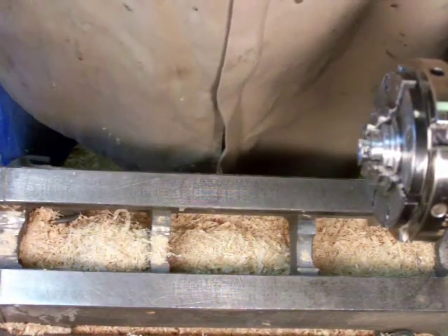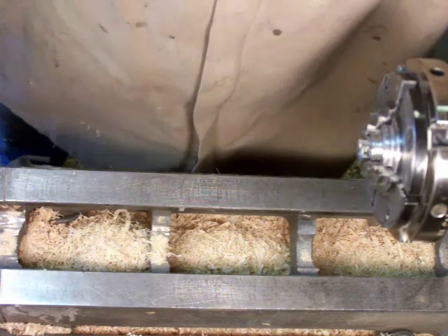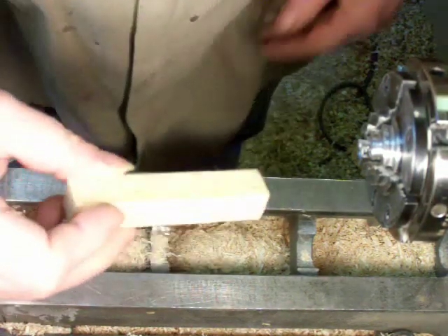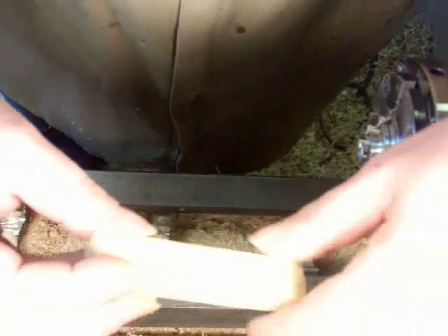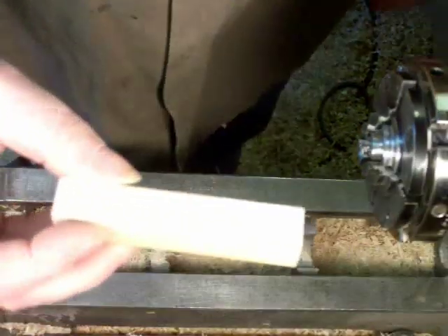I'm going to be working on a pretty small piece here, so I've zoomed in. I don't know how well I'll be able to keep the action in the field of view. I have here a piece of hard maple. I've center punched the end. It's about five-eighths inches square and about four inches long. I'm going to try to turn a pendant for a Christmas ornament here.